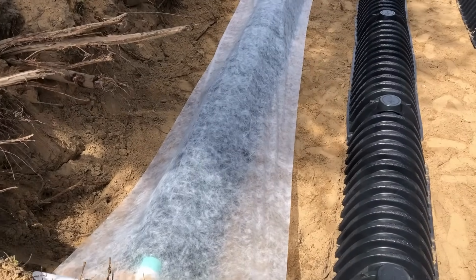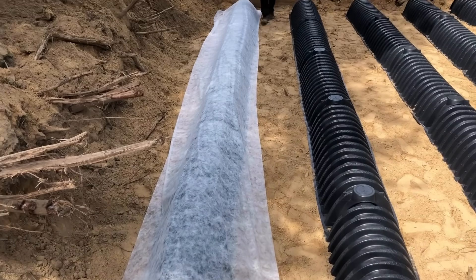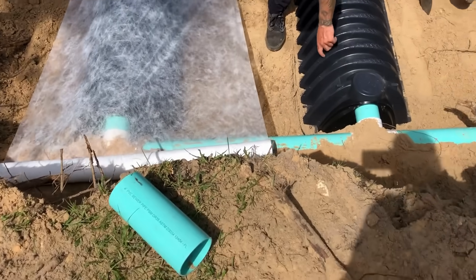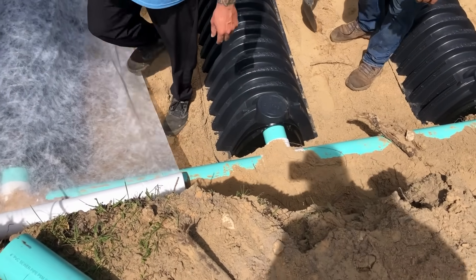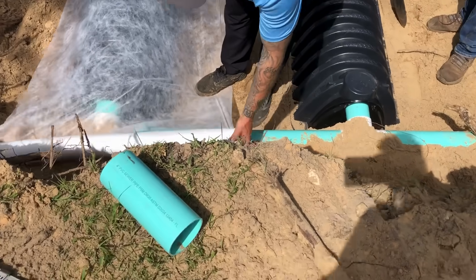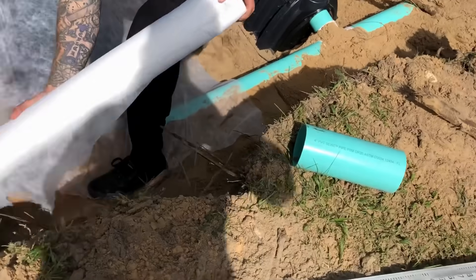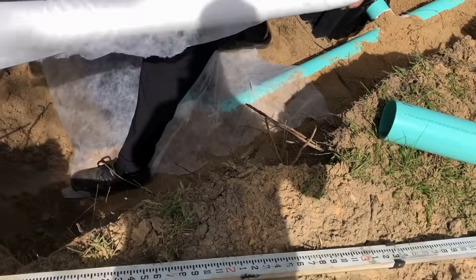What are we doing now? This is filter fabric to help roots not grow into it from the top. It also helps dirt not fall into it because it has all these little holes. This isn't required, but we like to do it because it helps the drain field in the long run — makes it last longer. It's a simple step.